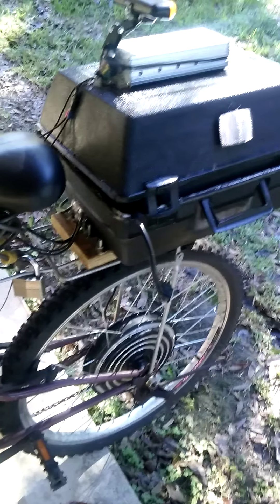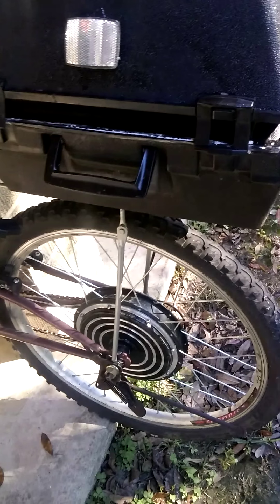I need to do some more cable management, but other than that it's fully operational and I've been riding it around — it's really nice. I like having the taillight up here rather than down on the seat post because it's more visible.